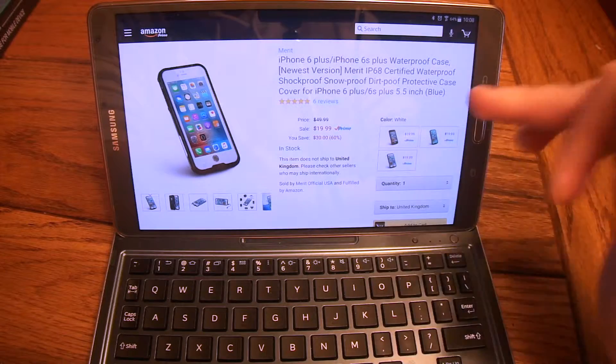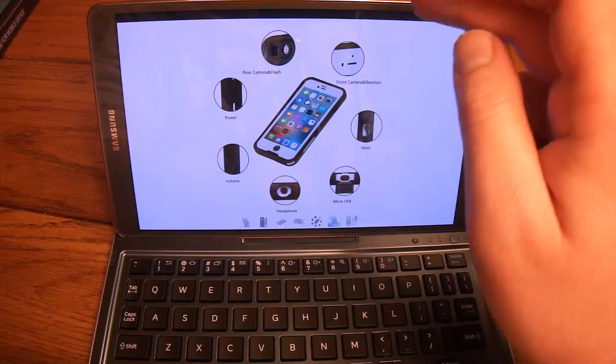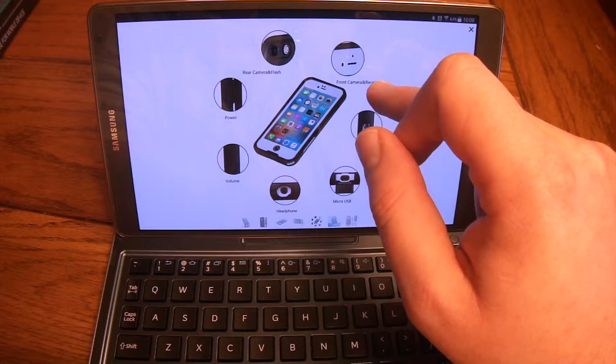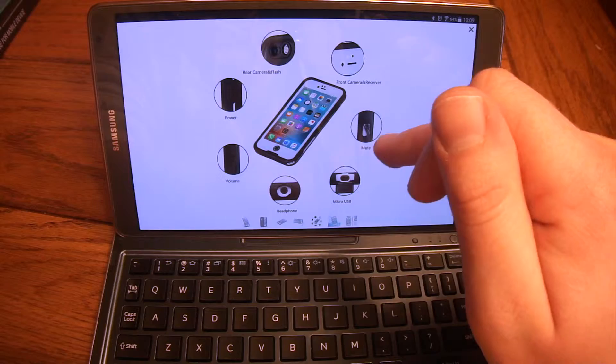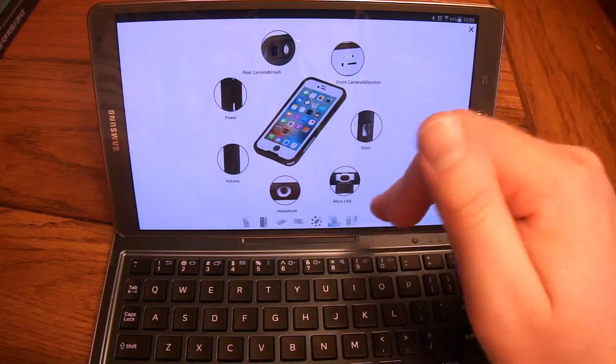They do offer black, white, and baby blue if you're into that. This case is very well designed — it's got cutouts for your rear camera and the flash, front camera, and an ambient light sensor. It's got a switch for your mute button. You can charge your phone while the case is on. It's got a headphone jack, volume, and power buttons. Everything's there.